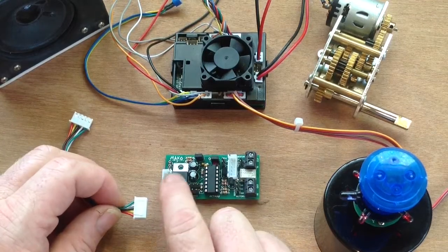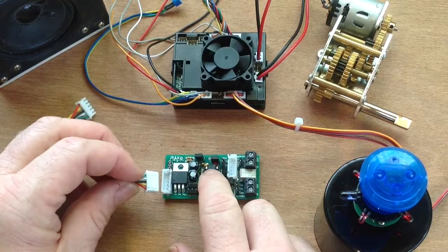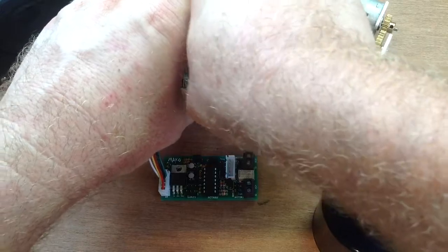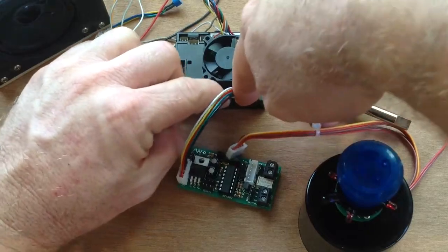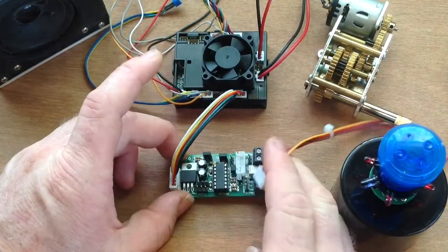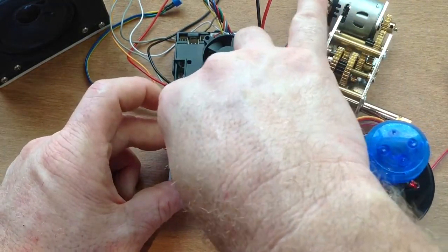The input port for the Mako2 is always on the left-hand side down towards the bottom of the board. So you simply connect one end of the 5-pin cable into there. The other end of the 5-pin cable connects into the IR port of your MFU, like so. What you disconnected from the IR port then connects into the IR port on the Mako2, like so.